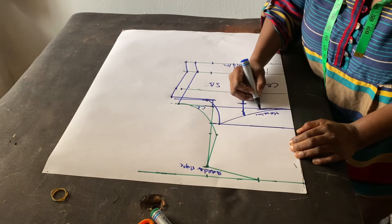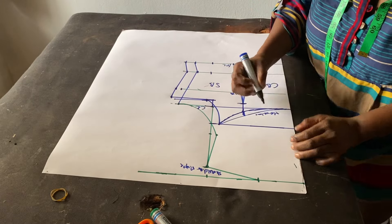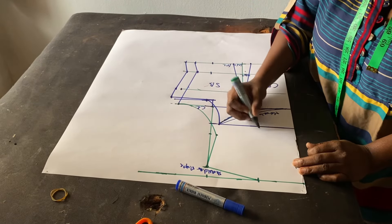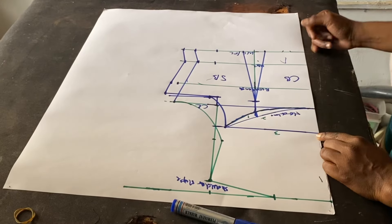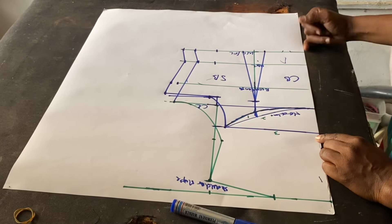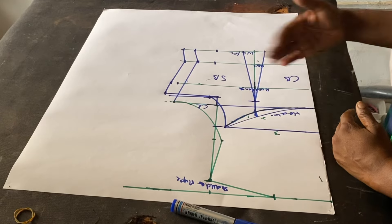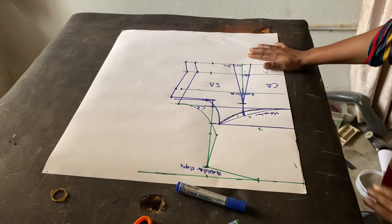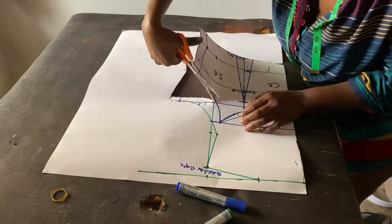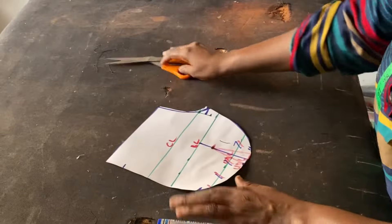I want to try and make the back a bit deep, so I'll use this new line. You can have option one, option two, or option three — it all depends on what you're going for. I won't add zip allowances when cutting on fabric; I'll add the sewing allowance at the length side when placing the pattern. Let's go ahead and cut this out.